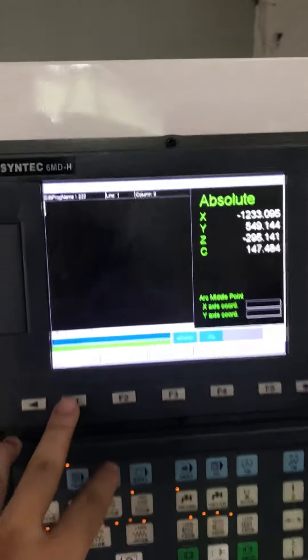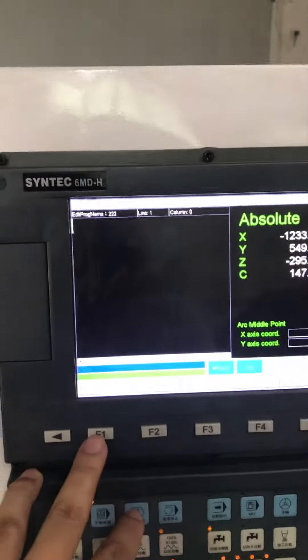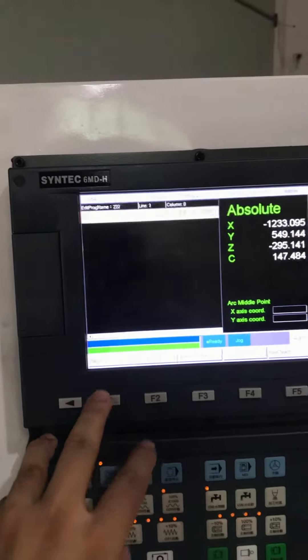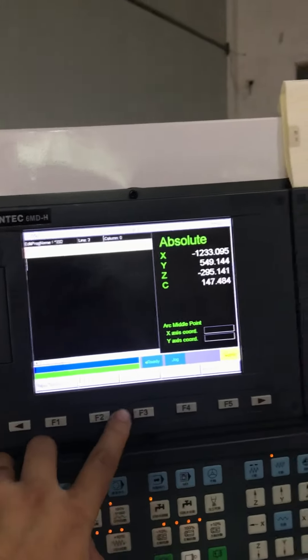The first point — we have to go to rapid teach. Press the first one: rapid.